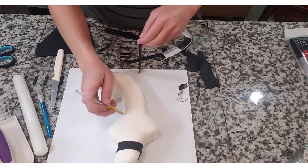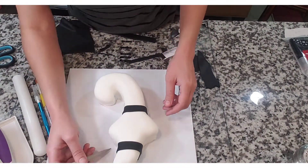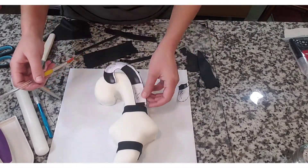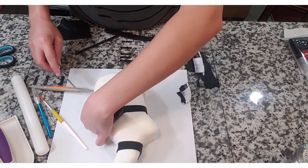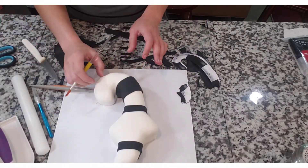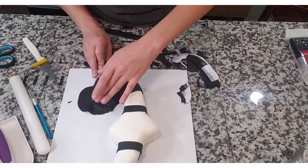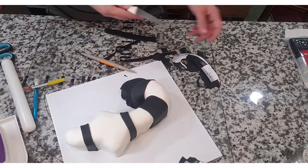I'm kind of winging it with these cutouts mainly because she's a cartoon and I'm not too concerned with it being perfect. Her stripes aren't the same size in the cartoon so I just went with it. I did make marks to make sure I was putting them in the right spots. I'm using little dabs of water to stick each piece of fondant to the cake, and then I'm using my sugar shapers — which are amazing — to press down on the bottom and make sure everything is set.